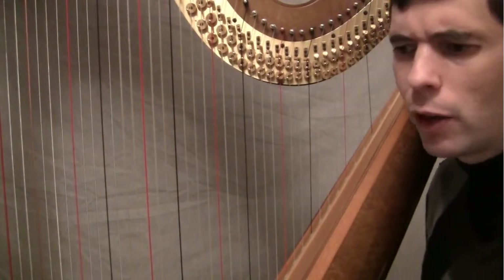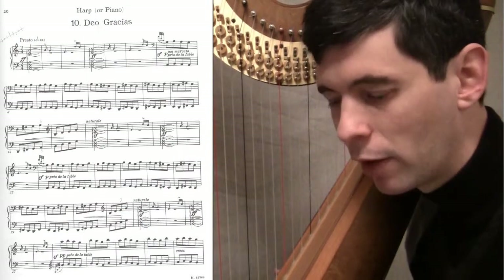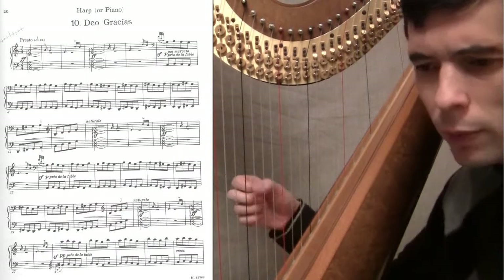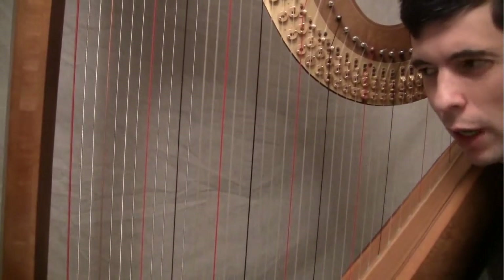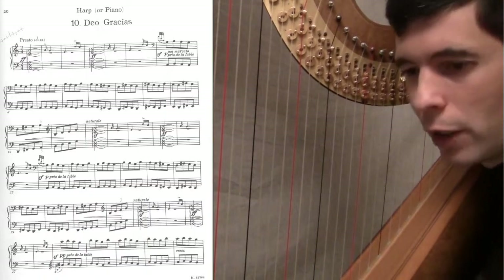Number 10. Deo Gracias. This is the big, exciting finish of the piece before they recess out. And it starts with this great A minor chord. You're coming in alone without the choir, and you can just give this all you've got.